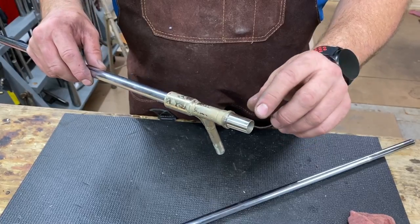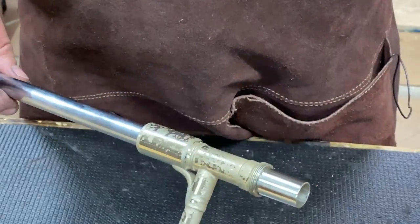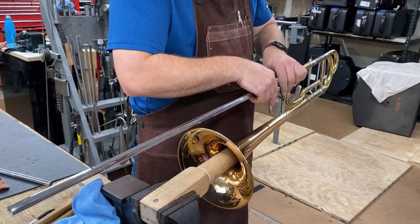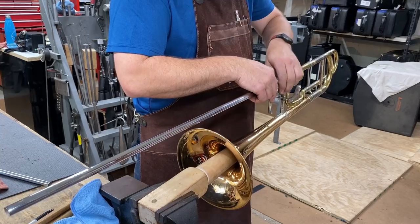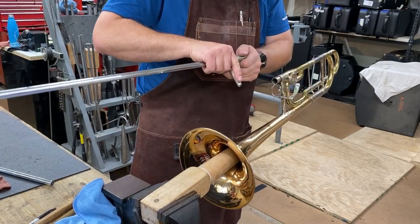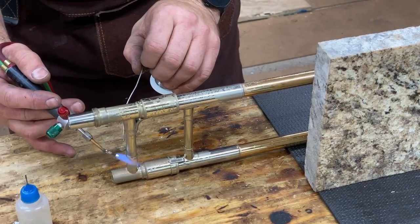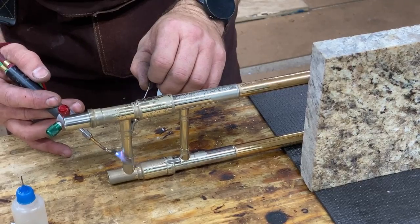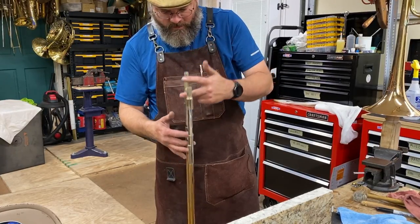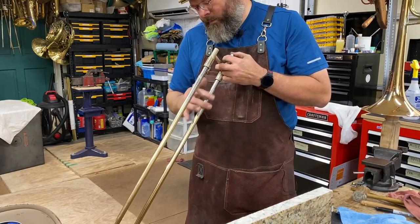After we've buffed it down to shine and gotten rid of all the burrs, I'm going to check it in the tenon receiver to make sure it operates correctly. Our screw cinches it down tight — that's going to be good to go. Let's get it soldered back together. Just like every trombone player is proud of.